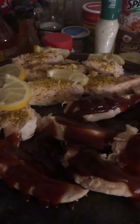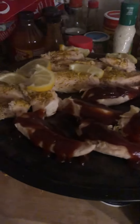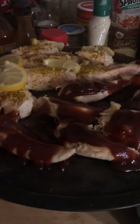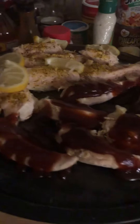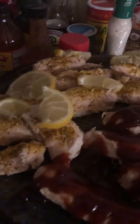Hey guys, I'm back with another video. Today I wanted to show you all my finishing touches — I still need to put it in the oven for about five to ten minutes. I have made some chicken tenderloins, half barbecue and half lemon pepper, and I just put some slices of lemon on it.